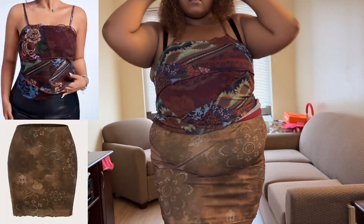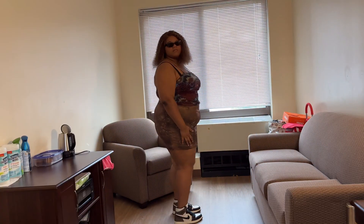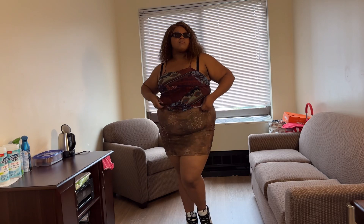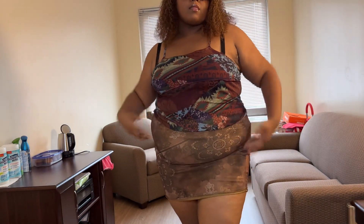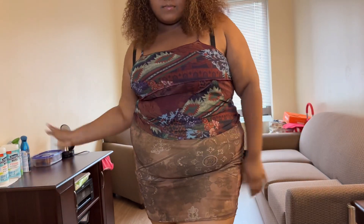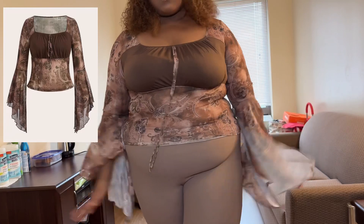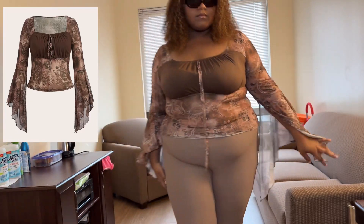Our next model is wearing a top from the Sheen Icon collection — the Plus Floral Print Cami Top in brown — paired with the PUNK Plus Lettuce Trim Floor Print Skirt in brown. She's stunning.